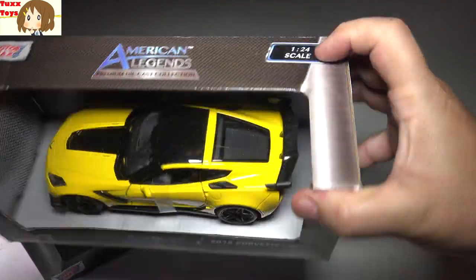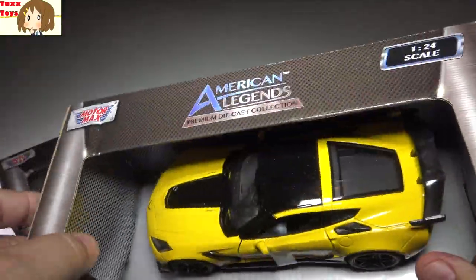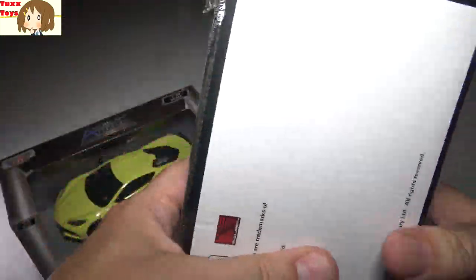These are 1:24 scale and they're really good quality. Let me go ahead and bust into this. You can see the packaging is very nice — all the way you can see the car, and you can even touch the car on the inside, which is really cool.